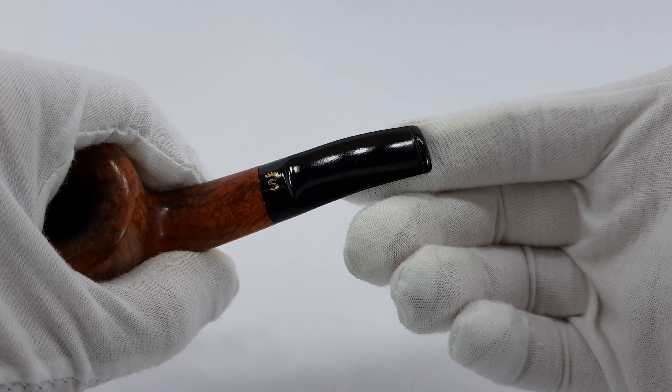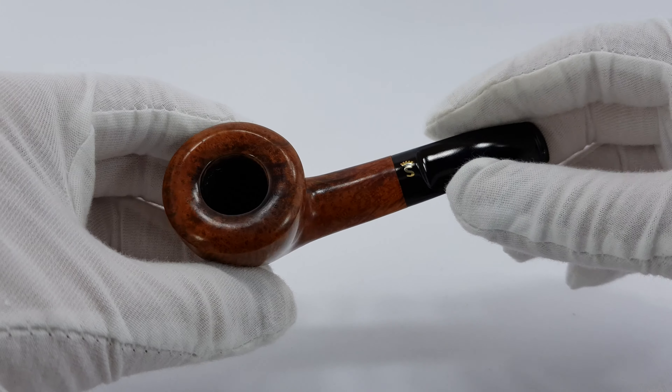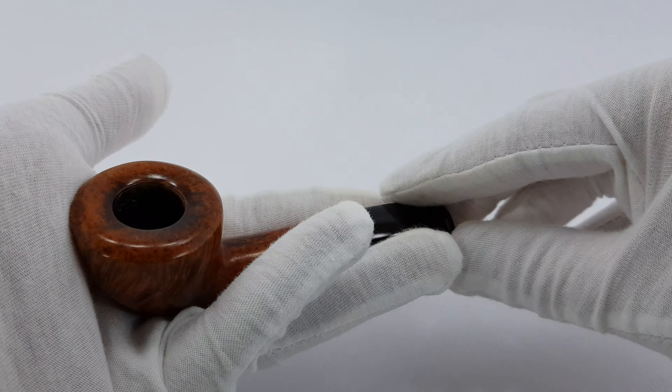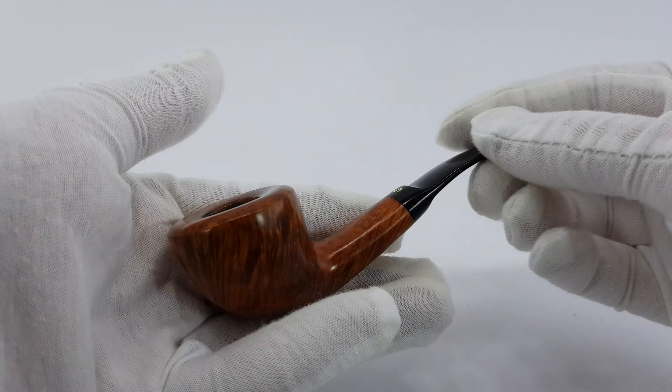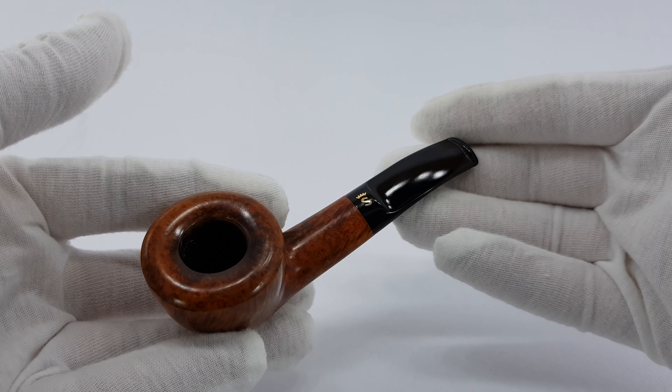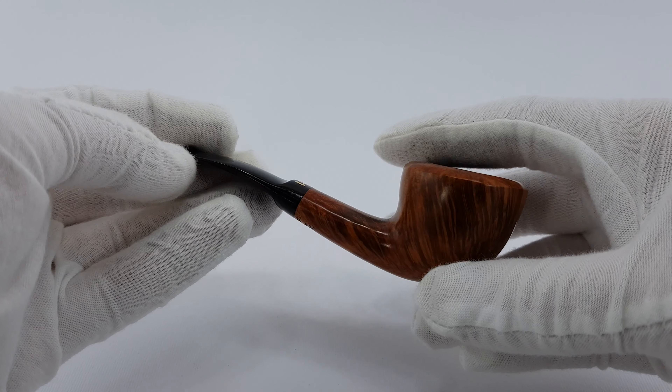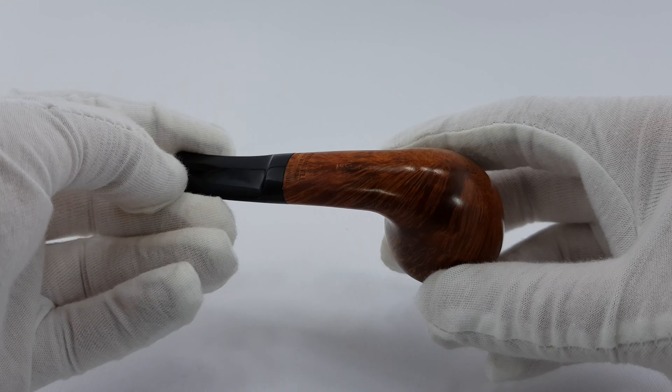As you can see, there are almost no traces of use whatsoever. It can fit in the palm of your hand and it's super light, as the inscription says — it's featherweight. Really a light pipe and it looks amazing.